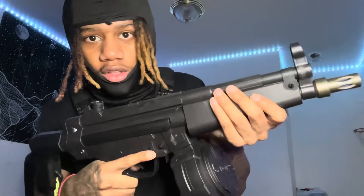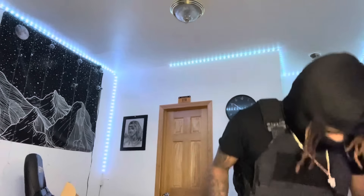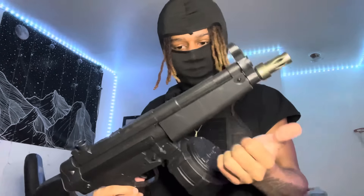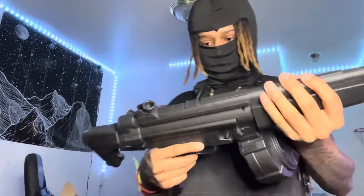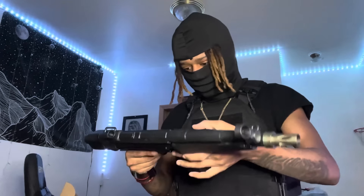We got the drum mag! At this point if the gun doesn't have a drum mag, I don't even want it. This thing looks crazy — this is definitely not being brought outside. I look like a GTA player right now. The grip feels a little cheap though, like it feels like it's about to come off — I can just peel it off. It's got a semi mode and an auto mode.